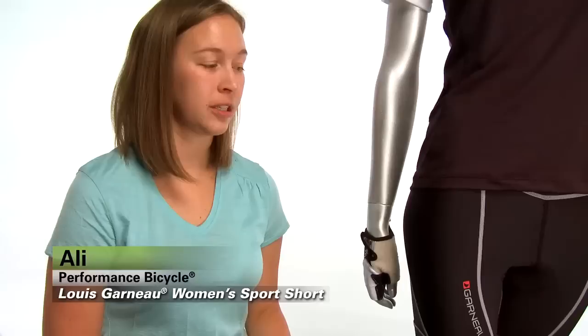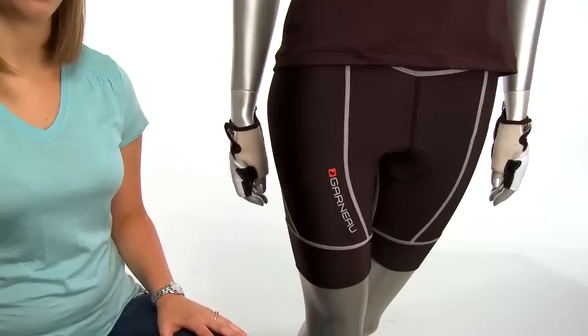Hey, I'm Allie here at Performance Bicycle, and we've got the Louis Garneau Women's Sport Short. The short has eight contoured panels, so it's perfect for the women's body shape.